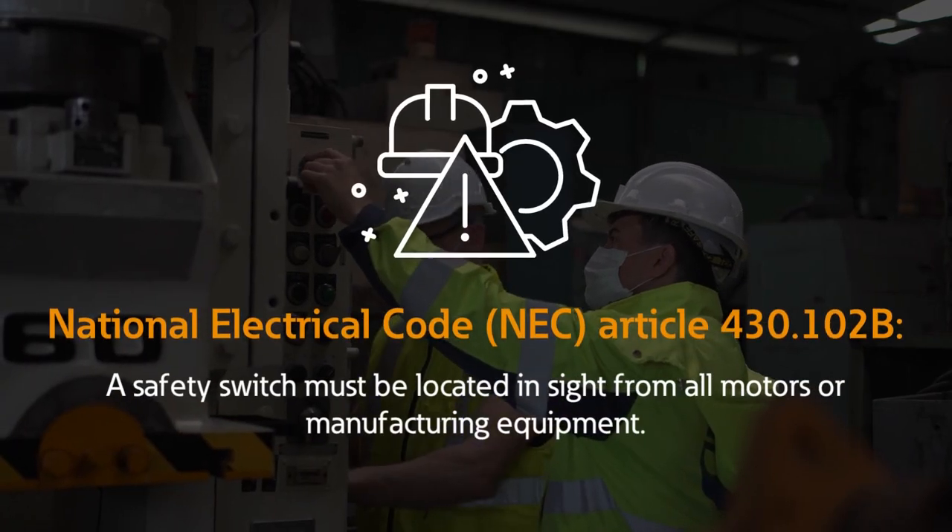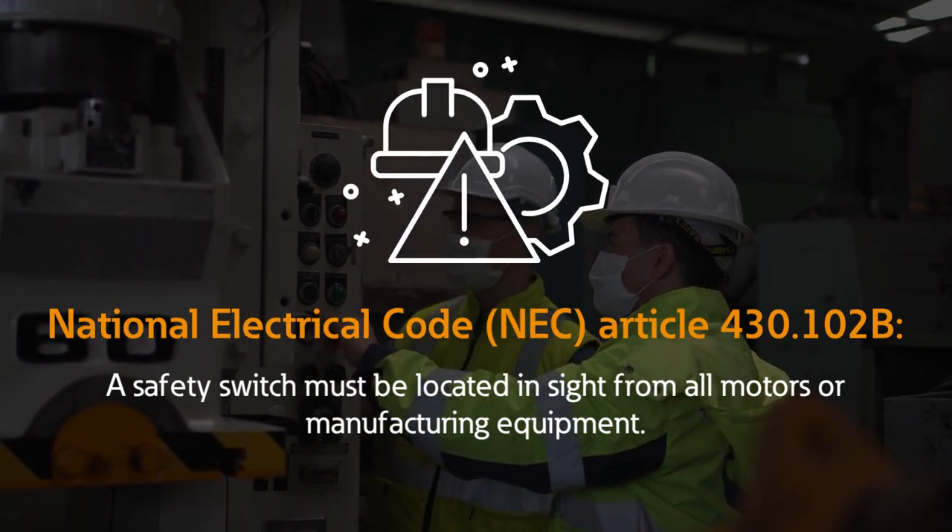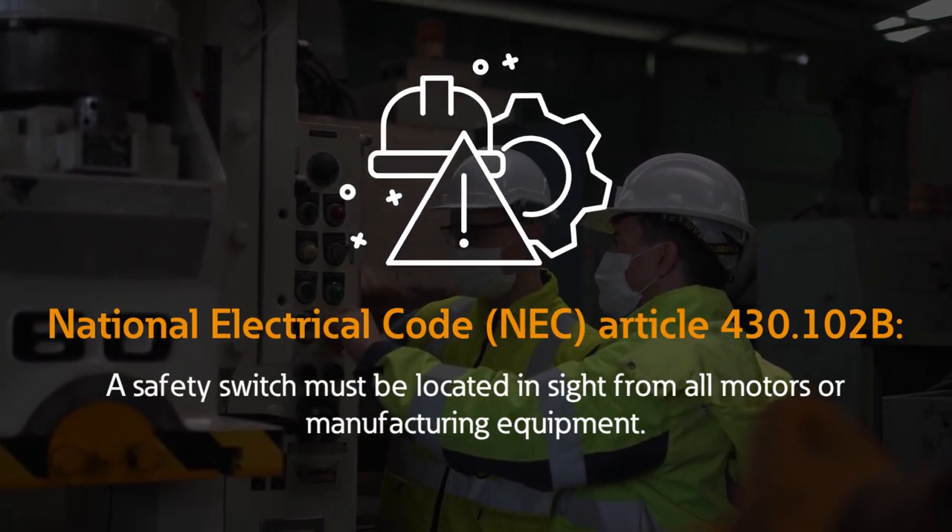Safety switches are required within sight of all motors and equipment, with the NEC defining 'in sight' as visible and not more than 50 feet from the equipment it controls.